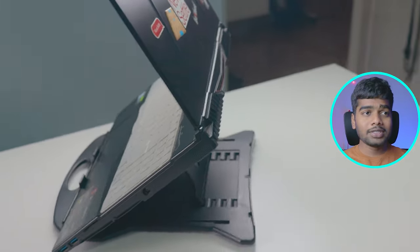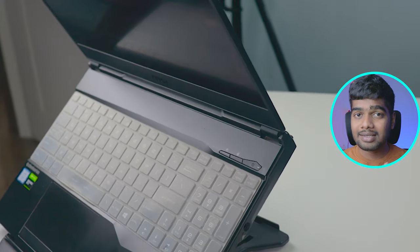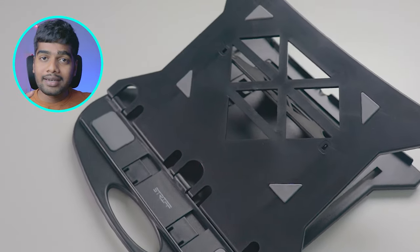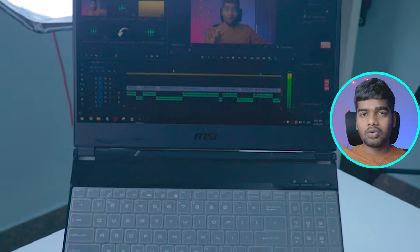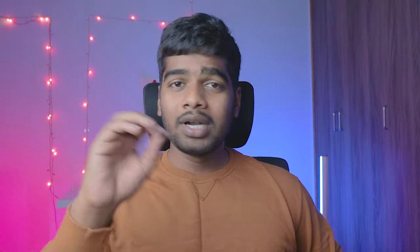Number two is build quality. For a laptop stand, build quality is key because it needs to support the weight of the laptop. My laptop is more than 2 kg, so that was my main concern. After using this one, I strongly say it has pretty good build quality. It is totally made of plastic but the quality of the plastic is really good. Whenever I place my laptop on this stand there are no jerks, no movements at all — it's that sturdy. I give it 10 out of 10 for build quality.